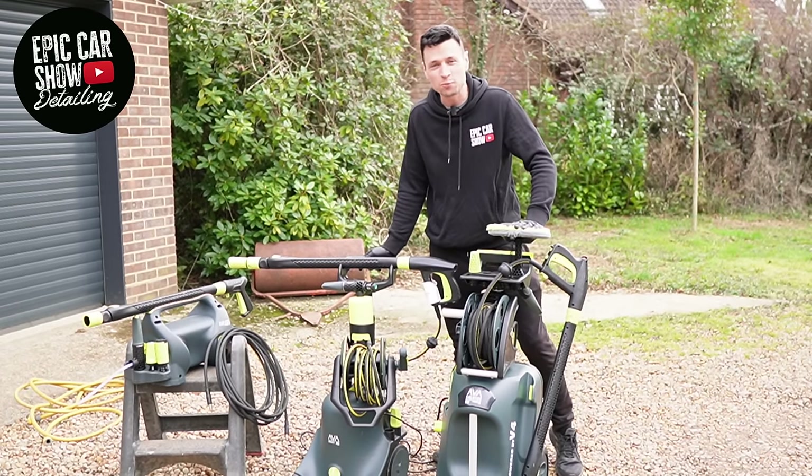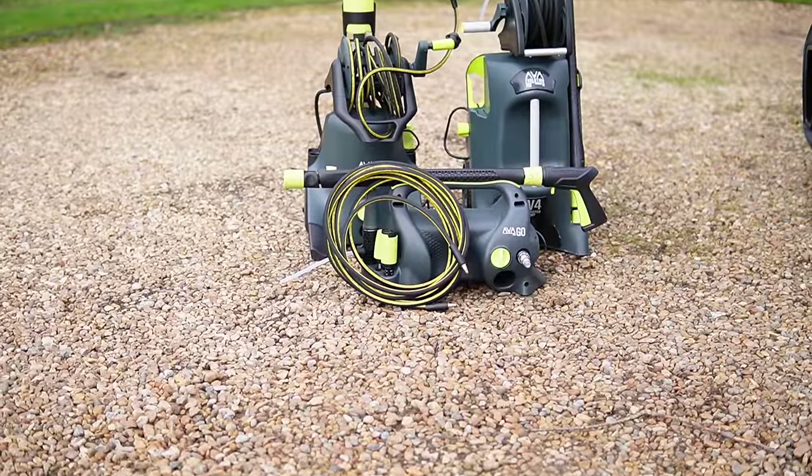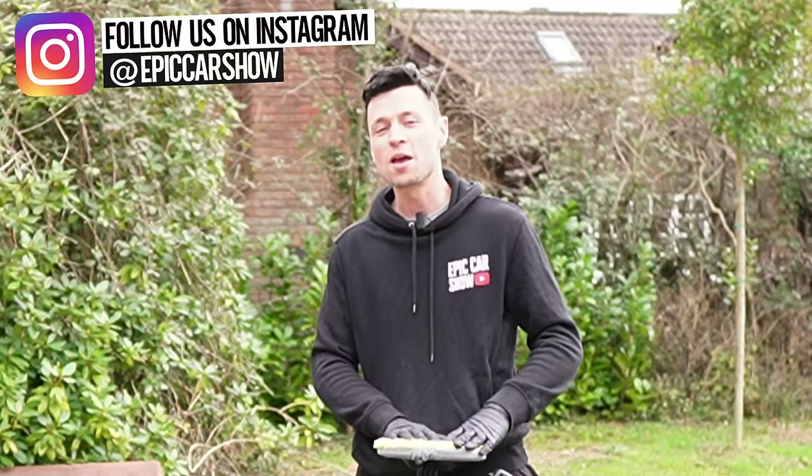In front of me I have three brand new pressure washers from a company called Arva from Norway, but there is one in particular today that I want to put all my focus on — this is the Arva Evolution P80.